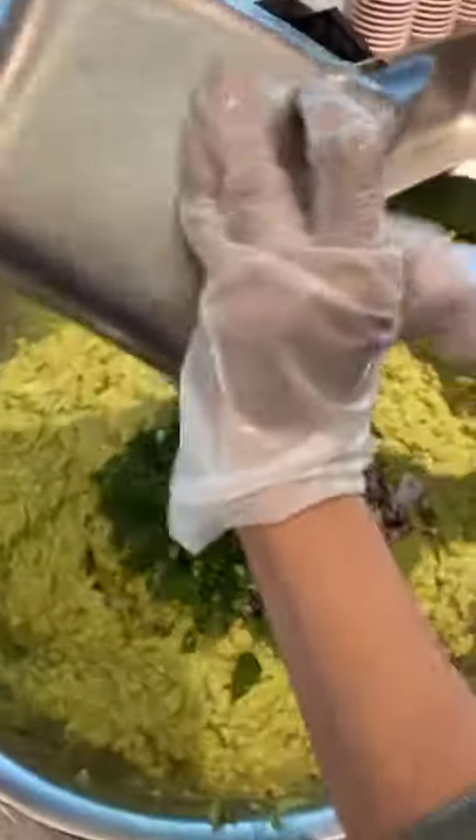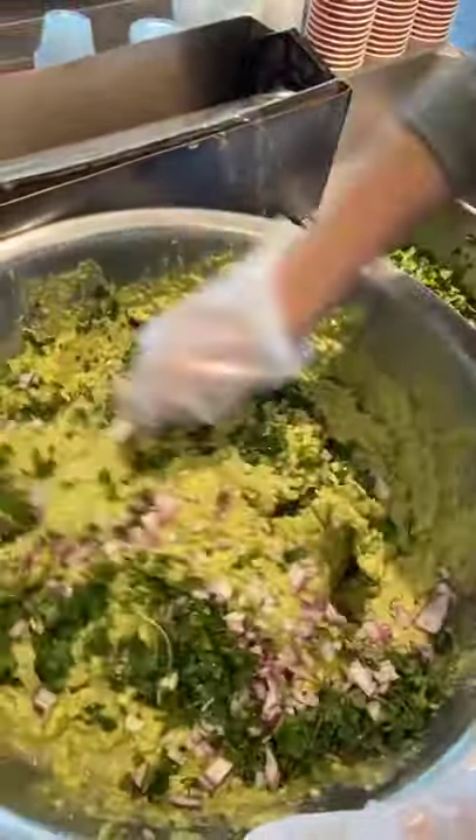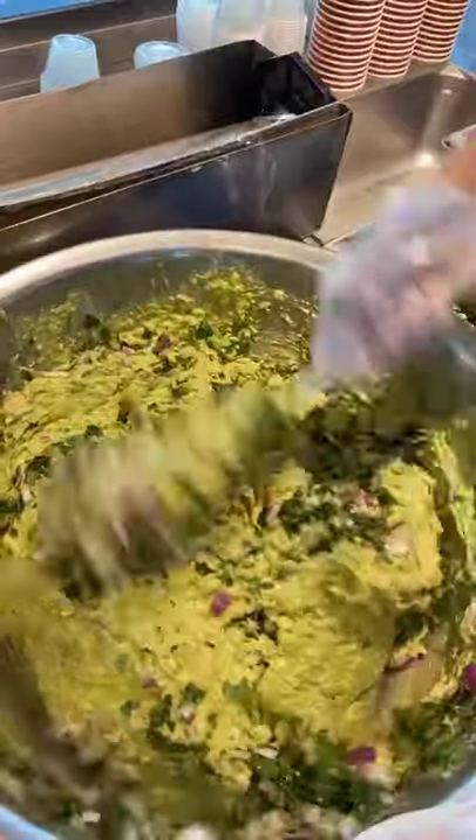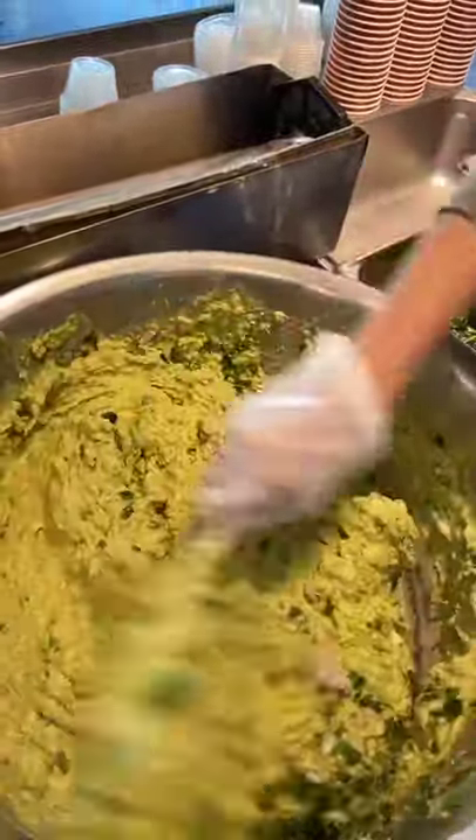You add it in, then you mix it all up, and then boom, you have some delicious Chipotle avocado guacamole mixture recipe stuff.